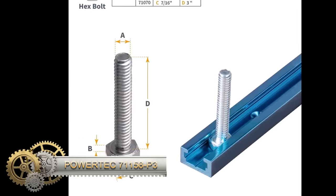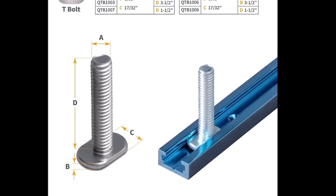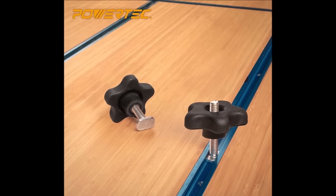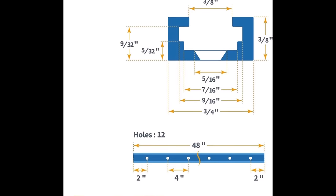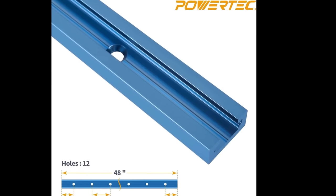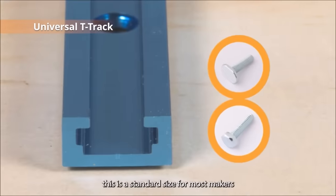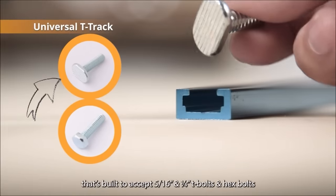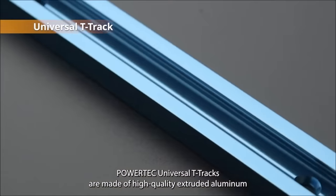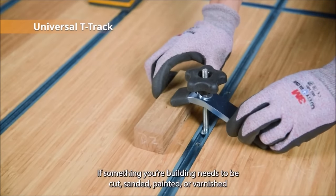The Powertech 71158P3 offers a practical solution for woodworkers, providing a six-pack of 36-inch double-cut profile universal T-tracks made from durable extruded anodized aluminum. With a width of 3/4 inches, these T-tracks feature a double-cut profile, accommodating various T-slot hardware for versatility. The pre-drilled mounting holes ensure easy installation, allowing woodworkers to swiftly create customized jigs and fixtures, including fences, stops, and hold-downs. These T-tracks are particularly useful for crafting personalized router tables and drill press tables. The affordability, durability, and adaptability of the Powertech 71158P3 make it an excellent choice for woodworking enthusiasts.